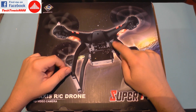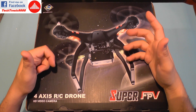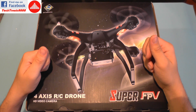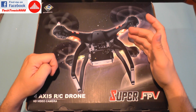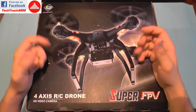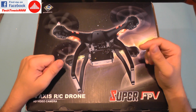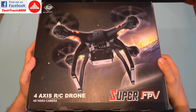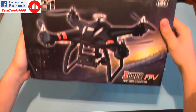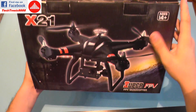The X21 comes in two versions: single GPS and dual GPS. That refers to the fact that the quadcopter has one GPS antenna inside, but the second GPS antenna is in the transmitter, and that is used for intelligent flight modes such as Follow Me or Orbit. You can trigger those from the transmitter and the drone will follow you because you have a GPS receiver in your transmitter.